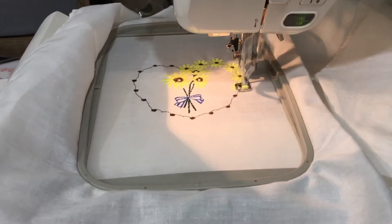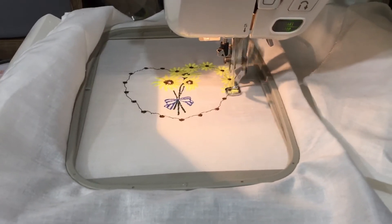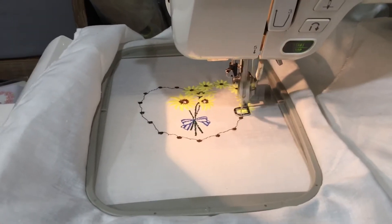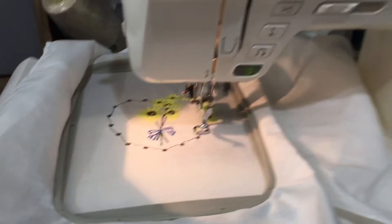This morning I decided to pull the cover off my old embroidery machine. I've had it for a lot of years, probably at least 15 years, and I've always loved it.